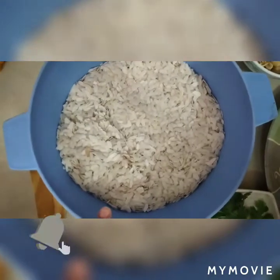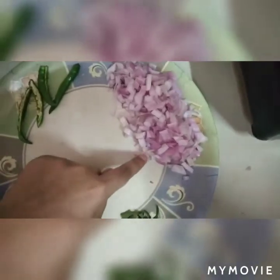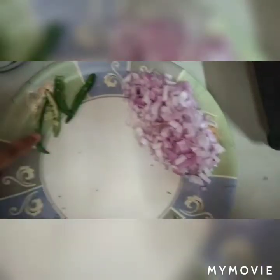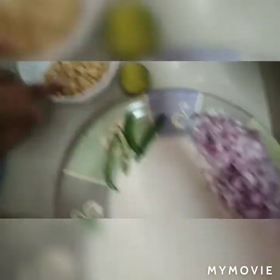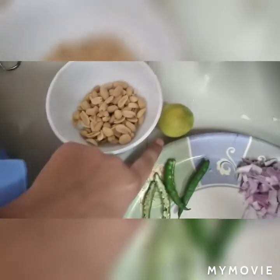We have taken 400 grams of Poha. The ingredients include Dhania, Rye, green chilli, 1 medium size onion, and roasted peanuts.